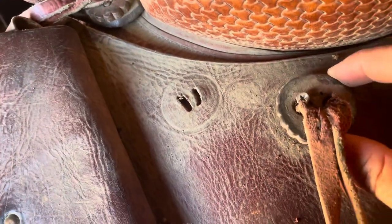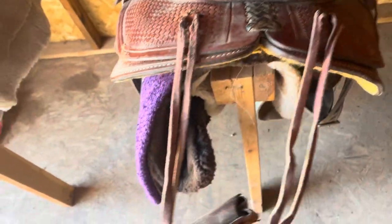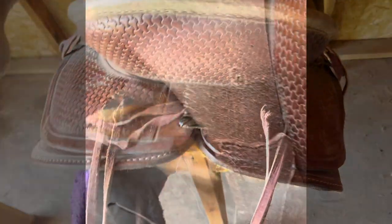Now you can just pull this out. We're going to undo this concho here and move to the next step. Got that unscrewed — I went and got the screwdriver. Now you just take the leather part off. As you can see, you've got little slits here. I'm now going to repeat the process I did on this side, on the other side. Now we just need to pull up on this and get it off the saddle. You can see that's what the back of your saddle looks like.